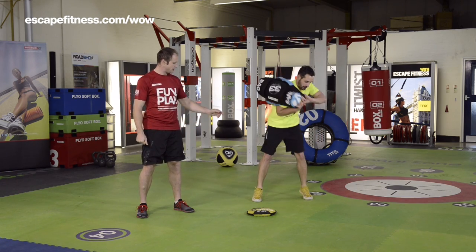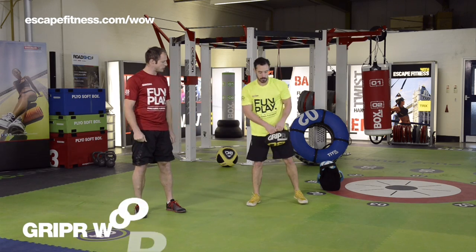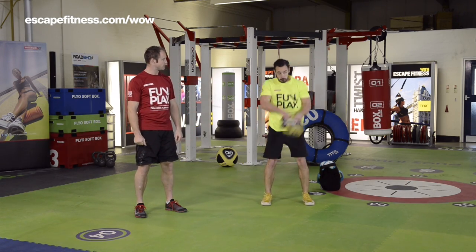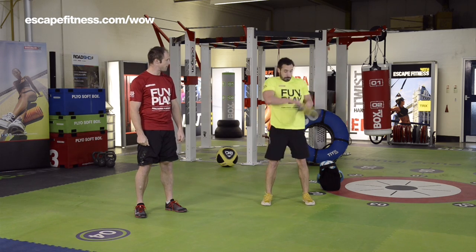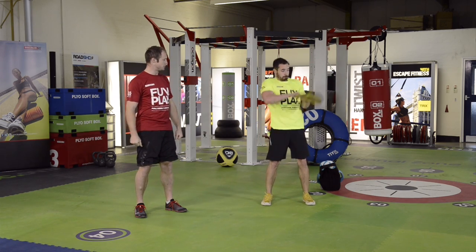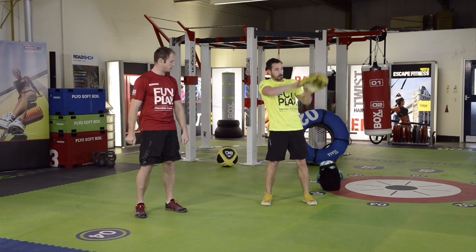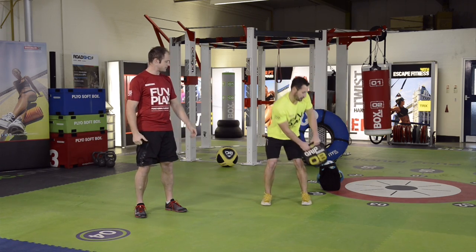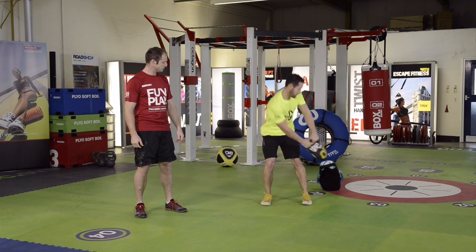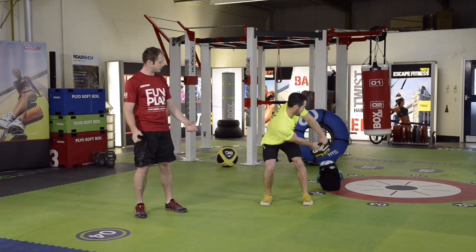Five reps of that and then we move back to the gripper for a gripper wood chop. It's slightly different to the sandbag wood chop — a similar sort of body movement but we're punching the gripper out to the side. This really works and develops nice rotation through the trunk and torso, with lots of rotation through the thoracic and good work for the core muscles. We do five reps on one side and then five reps on the other, keeping a nice solid base of support.